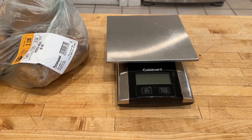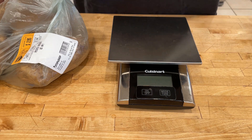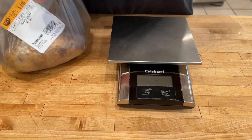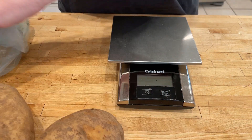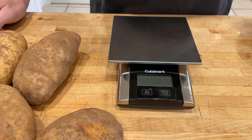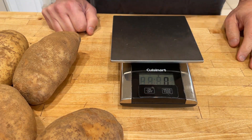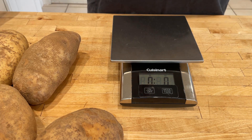This has been a subject of conversation for a little bit and I think it's time to make a video about it. I've got about three pounds of Idaho or russet potatoes. What we're going to make today is pomme purée — mashed potatoes. There's a lot you can do with mashed potatoes and there's no wrong answer.